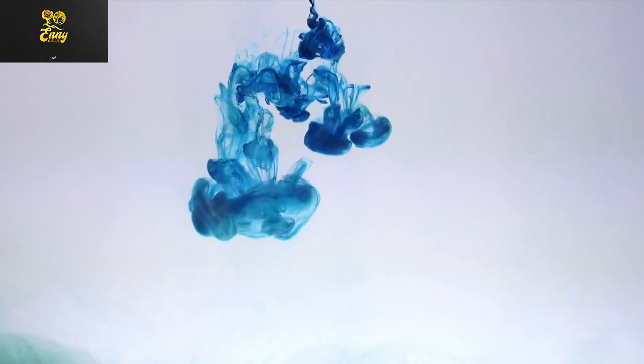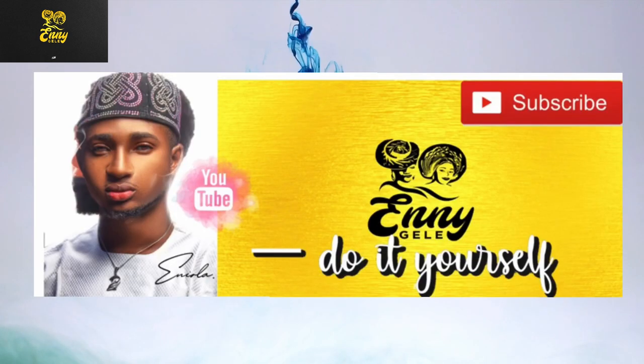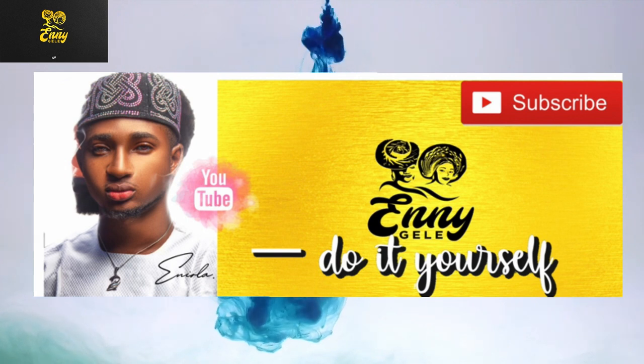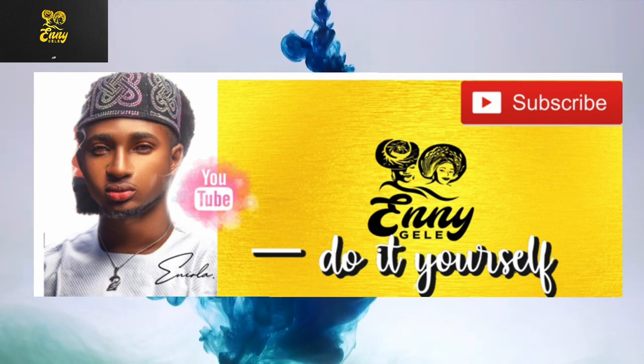Hi guys, welcome to another exciting tutorial with Anighillie Craft. On today's tutorial I will be teaching you guys how to style the Arewa ghillie.